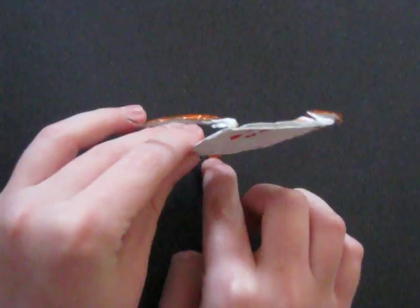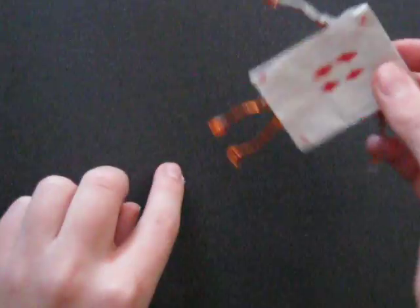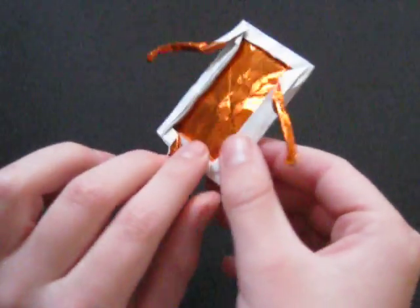Mine isn't that good. Well, it's not bad, but I didn't make the feet well enough, so it can't stand. I bet I could make it stand if I tried, but yeah, it's a pretty nice model.